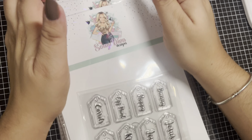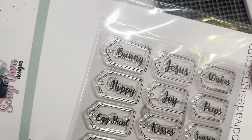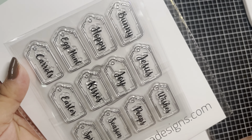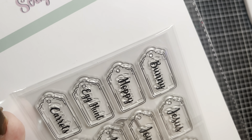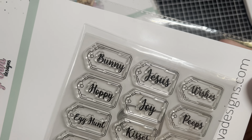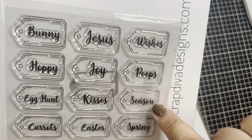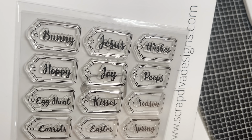I was checking out her site and she had all these cute releases. This is actually one of the ones I was eyeing and I'm so happy she sent me this. It's a stamp set — it has 12 stamps and it also has a coordinating die. Each stamp has really cute details with lines to frame it. The sentiments say: bunny, hoppy, egg hunt, carrots, joy, kisses, Easter wishes, peeps, season, spring — so you can mix them up and do things like 'Hoppy Easter,' 'Carrot Wishes,' all kinds of combinations.